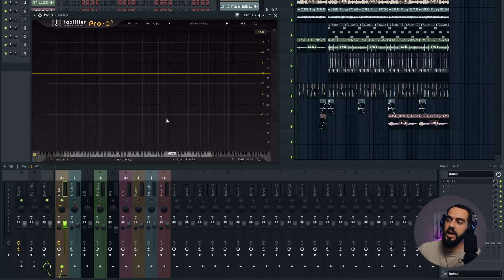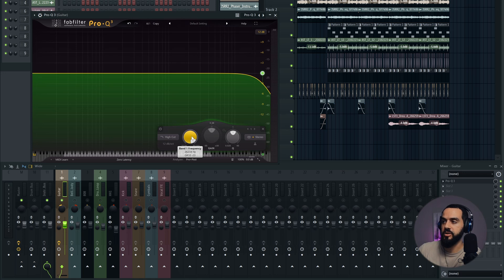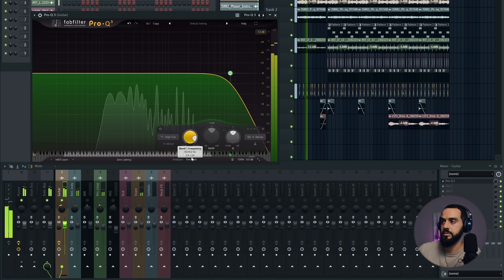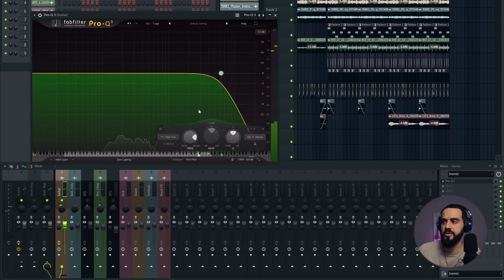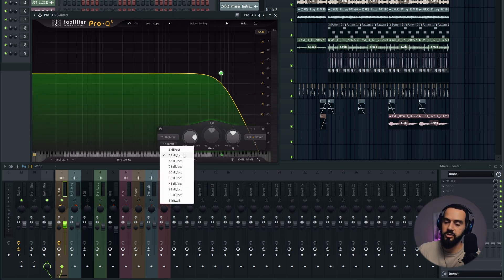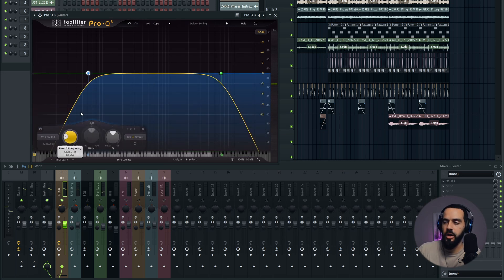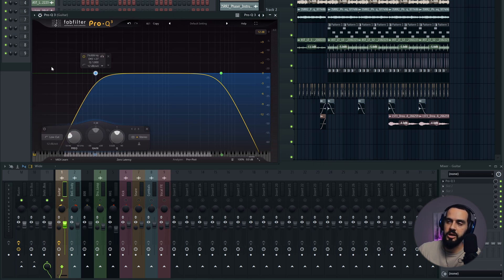I have Pro-Q3 loaded up. Let's add a low-pass or high-cut filter and start to listen for where that hissing occurs. That sounds a lot cleaner. I don't want to cut out too much, so I'm going with 12 decibels per octave — not an aggressive slope. If you do a brick wall or 48, it's going to cut too much of that information. A gradual slope is better — it still sounds clean but removes the hissing. I'm also going to do the same thing on the bottom end, maybe 70 to 80 cycles, just to make a little bit of space for the 808.